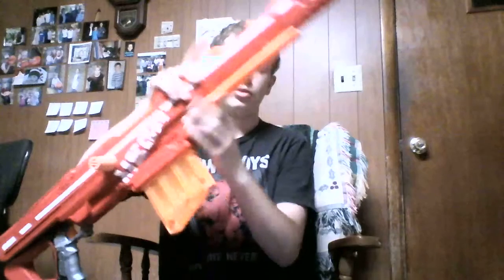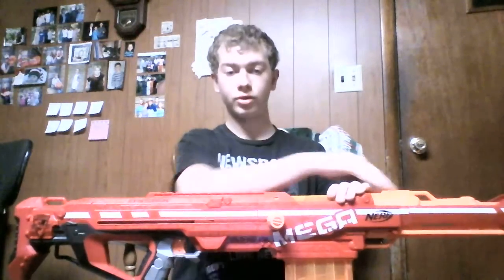Sling attachments — it's got four of them: one, two, three, four. I actually kind of like this because you can do a backpack-style carry. You have one sling here and then one sling here, so you can carry it backpack style on your back — which is nice, especially in a long Nerf war if you want to store this thing somewhere.